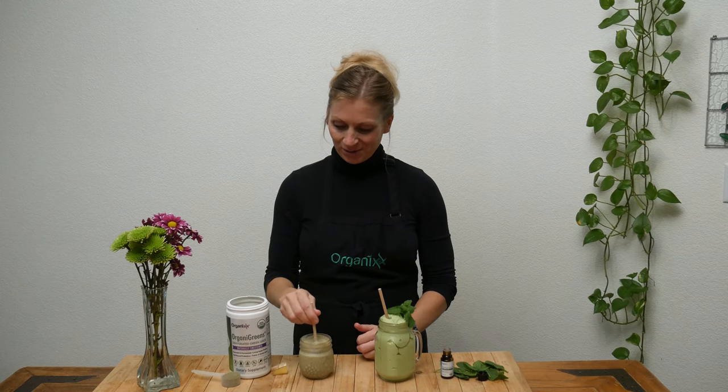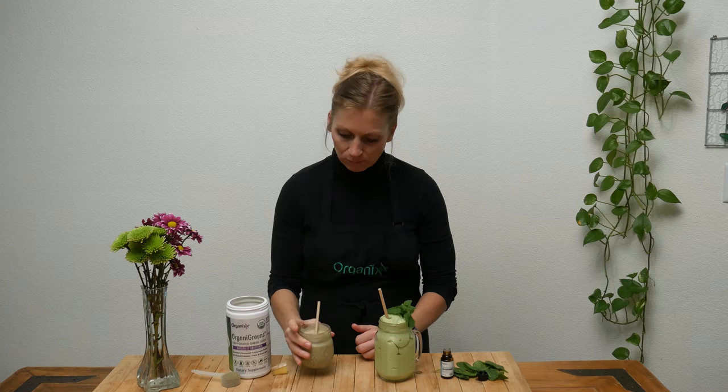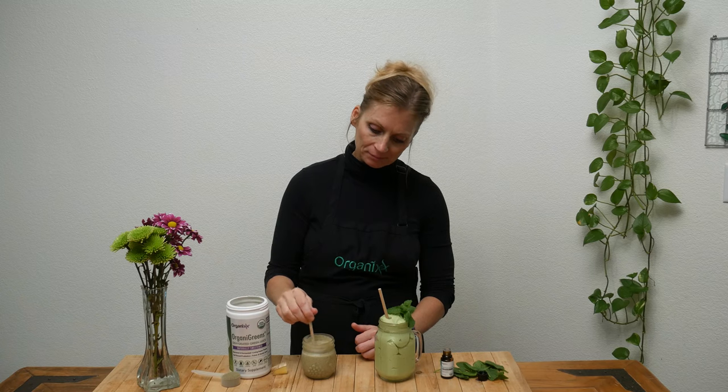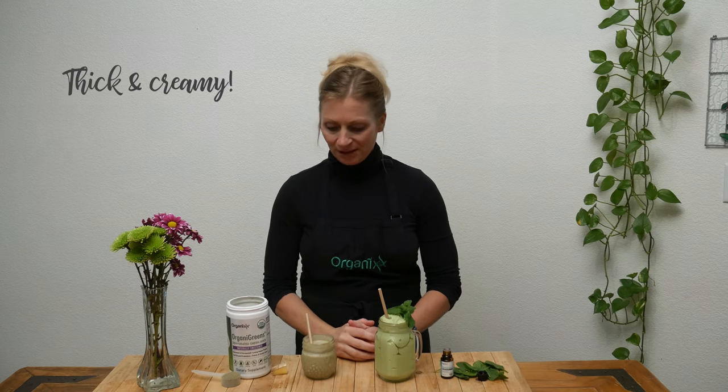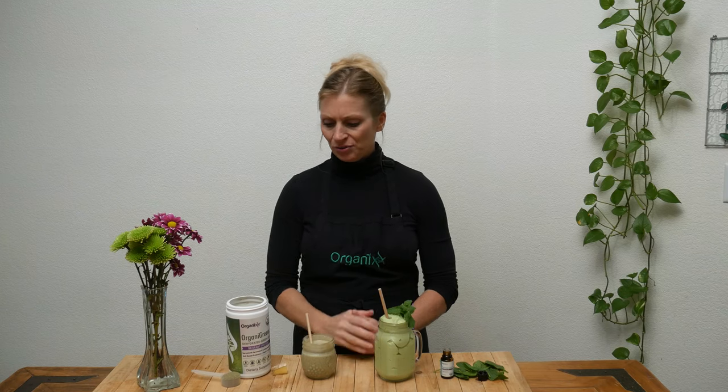Okay let's give these shakes a try. First one is with our organic greens. Oh, I really like that. It's nice and thick and creamy just like you would think a shake would be. I love the flavor that ginger adds. Our organic greens have a pineapple-y flavor so it all blends together really well. You can't really taste the banana — the banana is just there to kind of thicken things up.